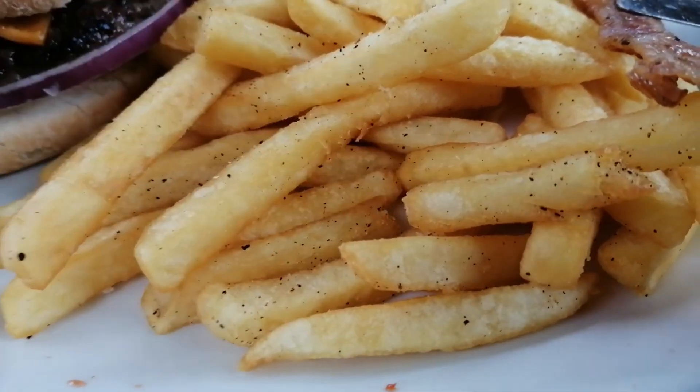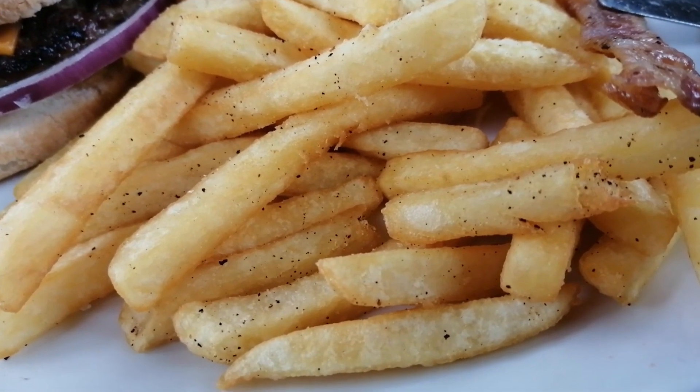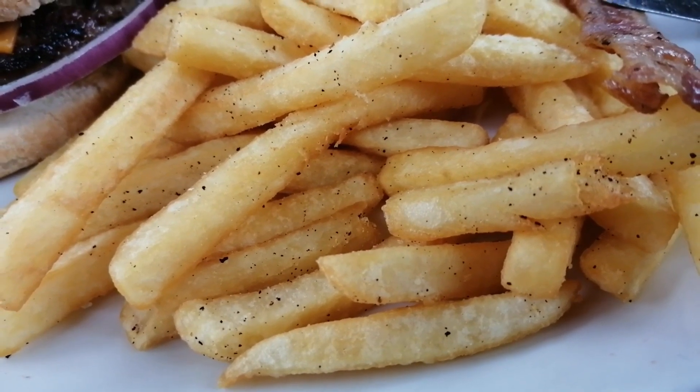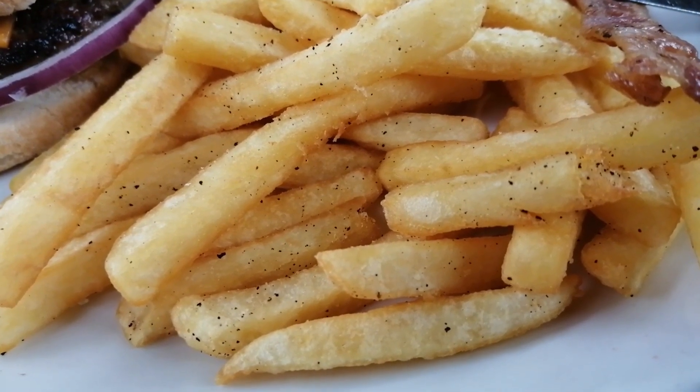I'm going to try the chips first. Nice things — not oily at all, warm, and I do like those black speckles. They always add to the flavour. They do need a touch of salt for my liking.